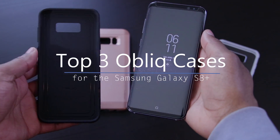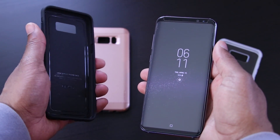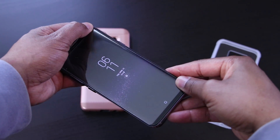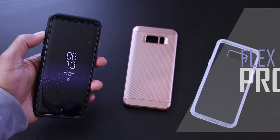Hey, what's up everybody, Enan here from U-Droid Mania. Today I've got 3 top cases that were sent to me by Obliq for review. These are 3 out of about 50 or 60 cases that we're going to end up looking at. So today, it's more about showing than about talking, and I hope you enjoy.